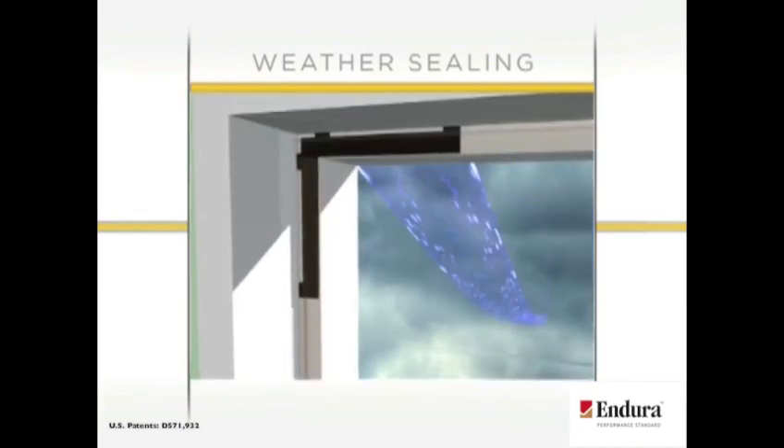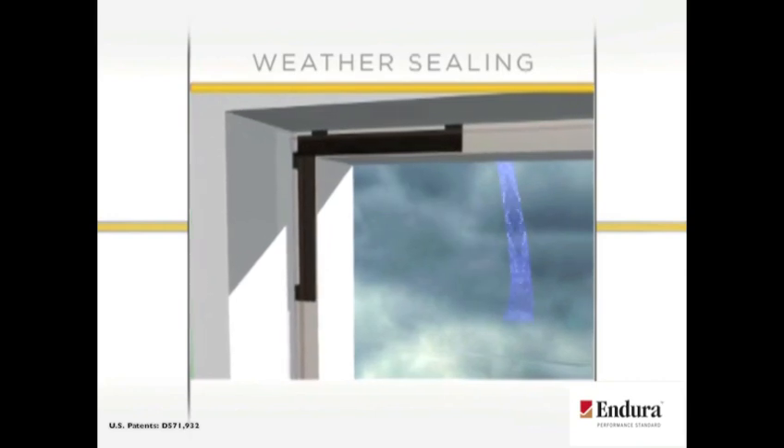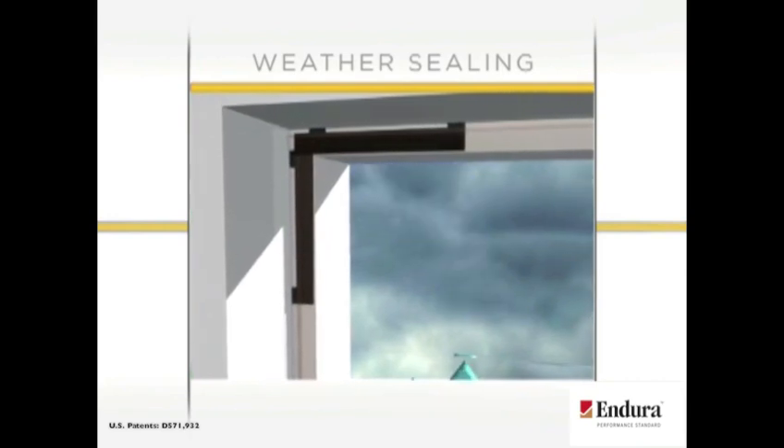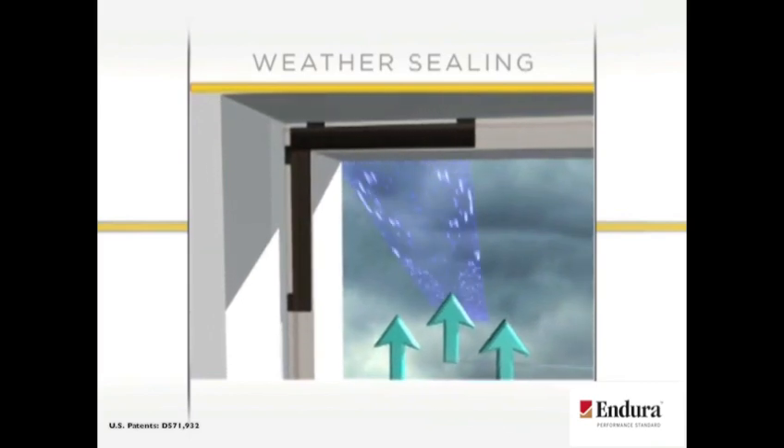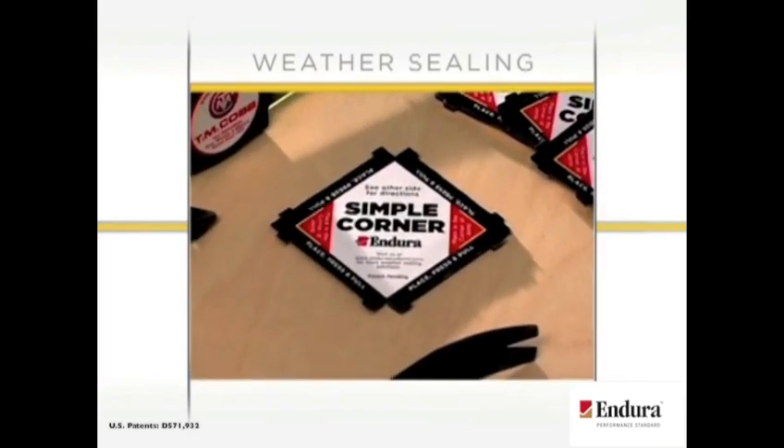With simple corner, water stays on the outside where it belongs, creating an even better seal at the top of the door unit than ever before. Simple corner — the ultimate protection for high-exposure areas.